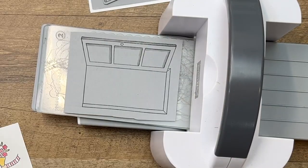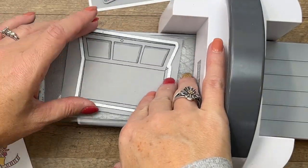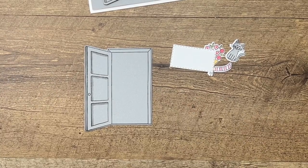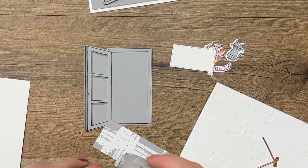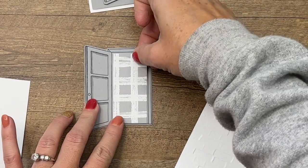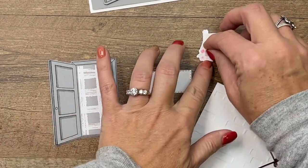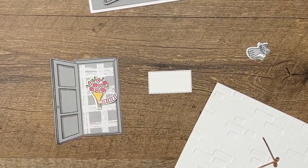Grab your dies and let's run it through. I think we're almost ready to put our card together. We have the inside of the door — there is a die that cuts this piece out perfectly so you don't have to measure it. See, it's a perfect fit. We're going to take our little bouquet of flowers and put a dimensional right there, having it coming in from the side.